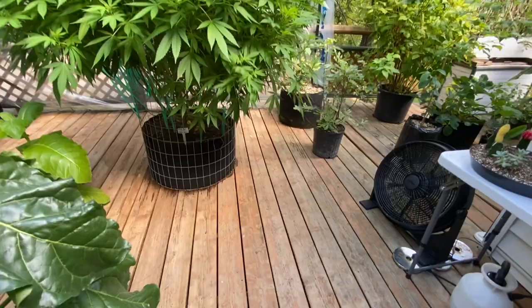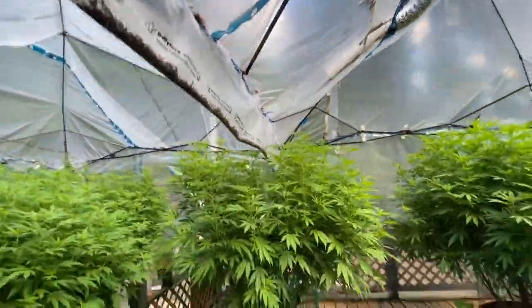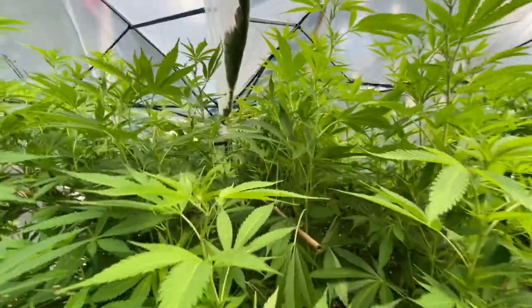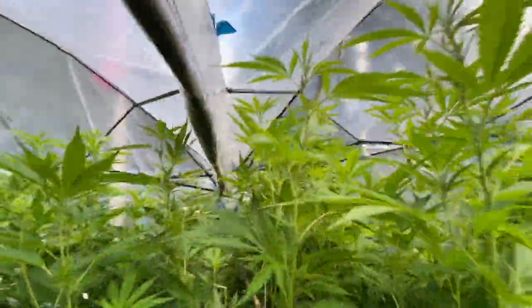I set up another fan by one of the entrances to the grow tent. All of the plants in here are consuming a lot of CO2 and exhaling a lot of oxygen, so by having a fan pushing fresh air in all the time, I'm going to ensure that the plants have a good supply of CO2.